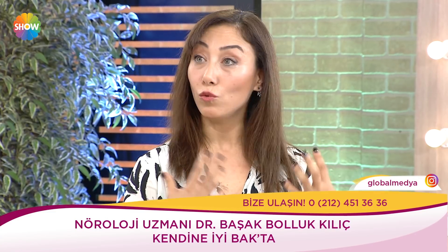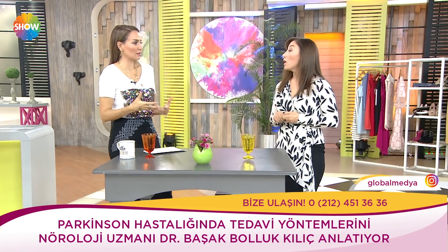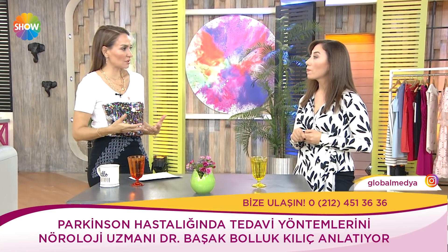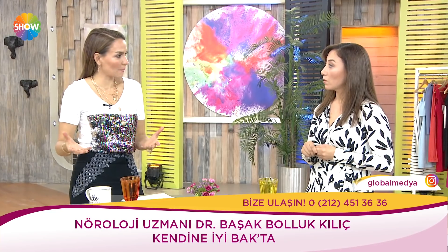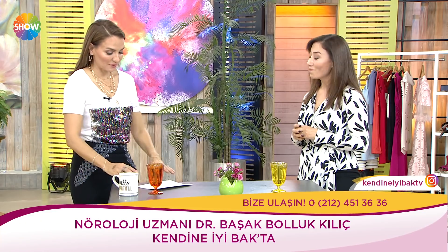Parkinson hastalığında ilaç dışında etkili olduğu ispatlanmış bir yöntem var: egzersiz. Egzersizin önemi Parkinson'da çok belirgin — hastalığın ilerleme hızını yavaşlatıyor, hastanın günlük hayatta yapabilirliklerini artırıyor. Risk faktörü taşıyan insanlarda egzersiz yapanlar arasında Parkinson hastalığı gelişme sıklığının daha az olduğu gösterilmiş. Herkes için önemli.